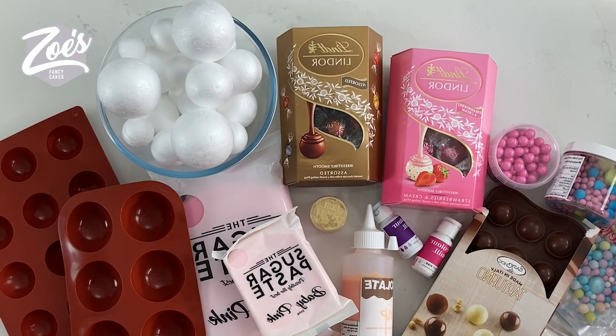There is more than one way to make those balls. Some ways are edible, some are not. Go with whichever way you prefer and I'm going to show you a few different ways now.